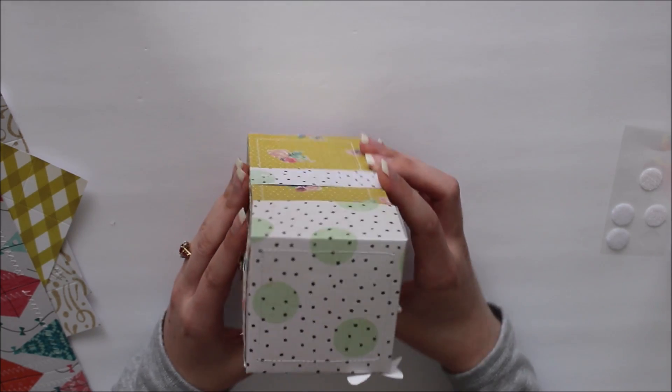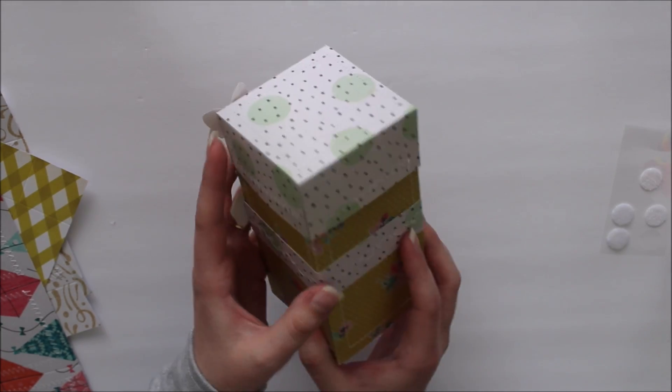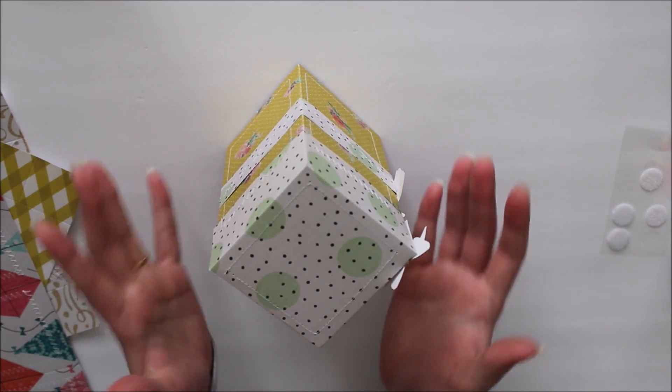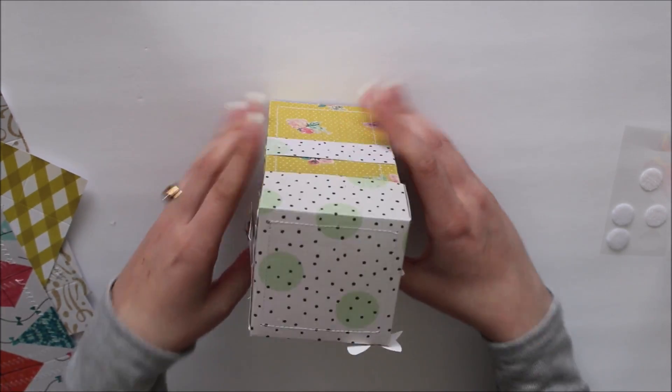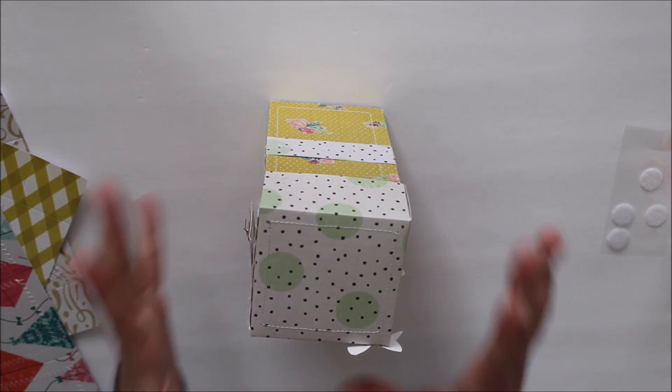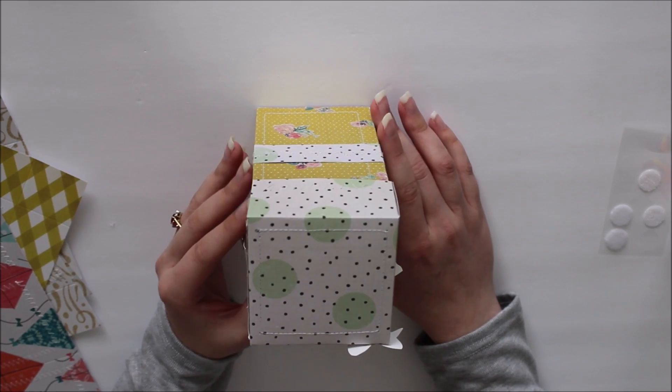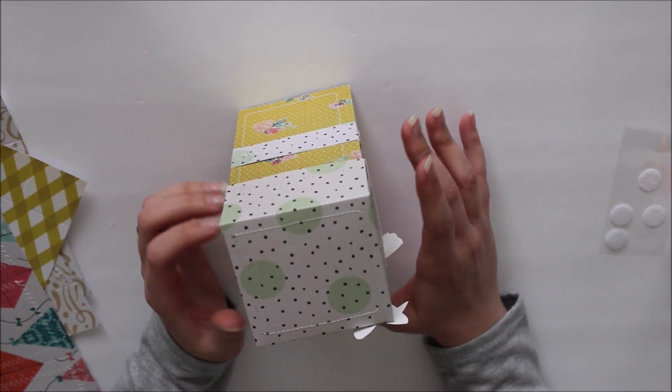This box looks like this all the way around. I like to think of it as a little tower of goodies because it just stands up like a little tower and it's so adorable. And this box is super interactive, which is really fun — I am loving interactive projects lately.